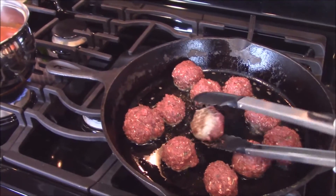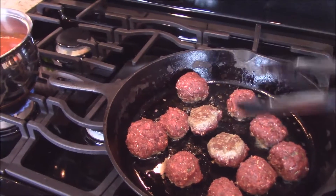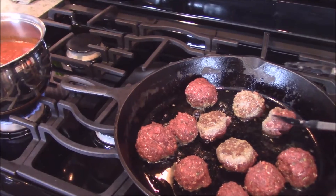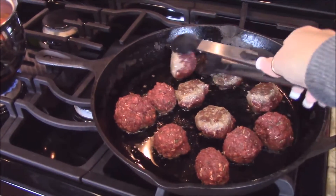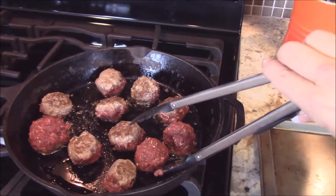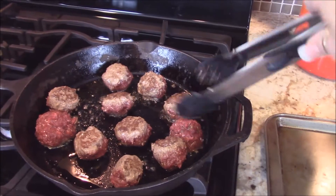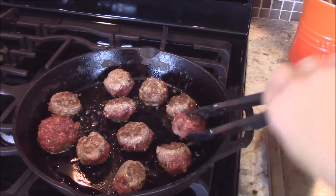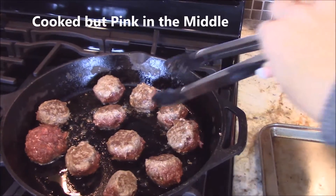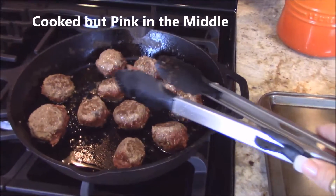You're just going to want to keep turning these. Kangaroo is a very lean meat — it's even leaner than bison. Kangaroo is best served rare or medium rare, so that's how we're going to cook our meatballs: medium rare. They'll be cooked but a little pink in the middle — that's how you'll get the most flavor out of them.